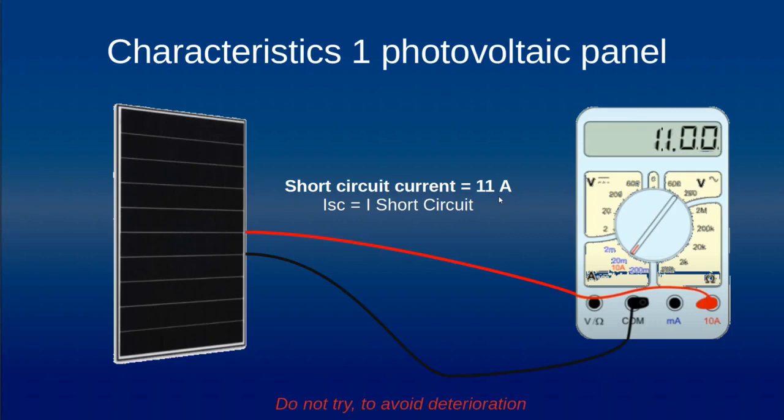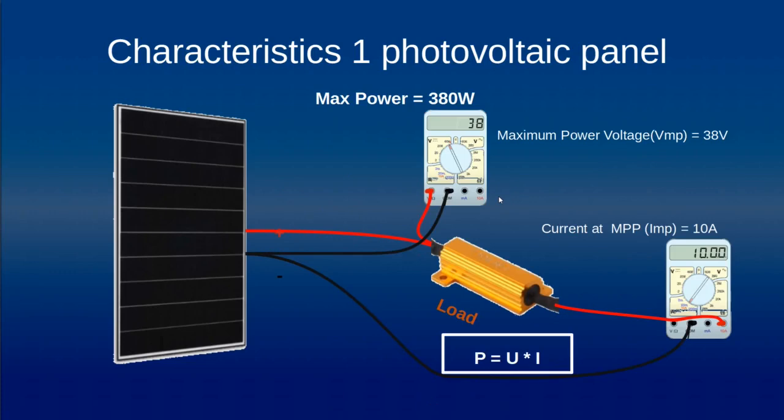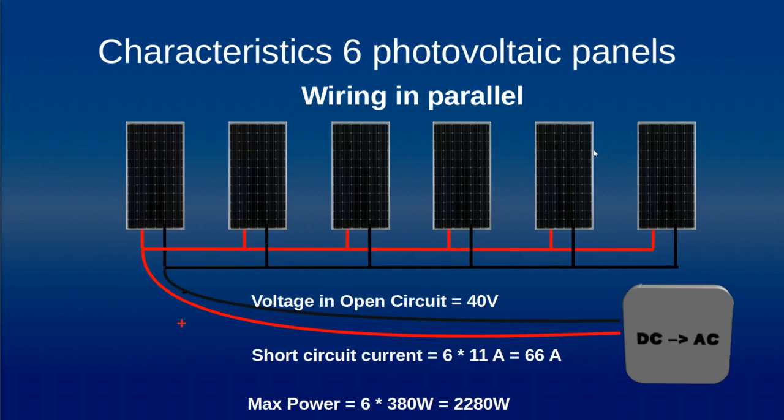Just one point: don't try to do that test, as you can damage your panel. Now we will address the characteristic of the panel when we have an electrical load connected to it, in order to define the maximum power this panel can provide. In our case, we have a voltage at the output of around 38 volts and a current of 10 amps, giving a maximum power of around 380 watts.